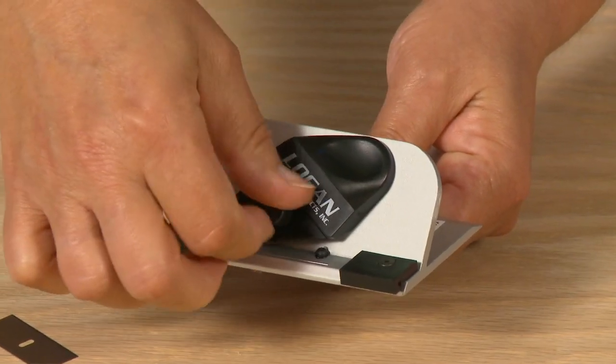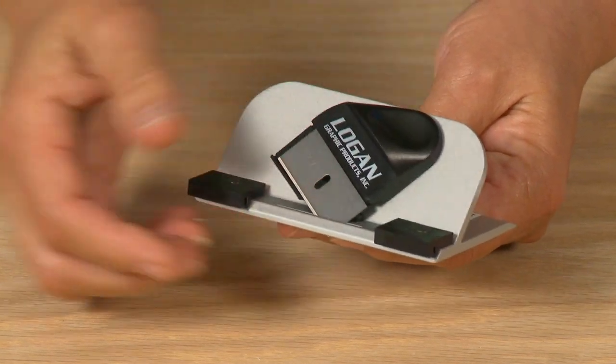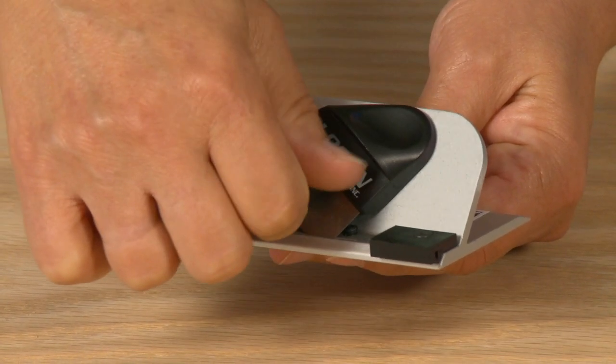To install a blade into the bevel cutter, first remove the blade knob. Install a single blade sharp side down onto the blade holder, down into the slot until the two holes line up together. Then replace the blade knob.